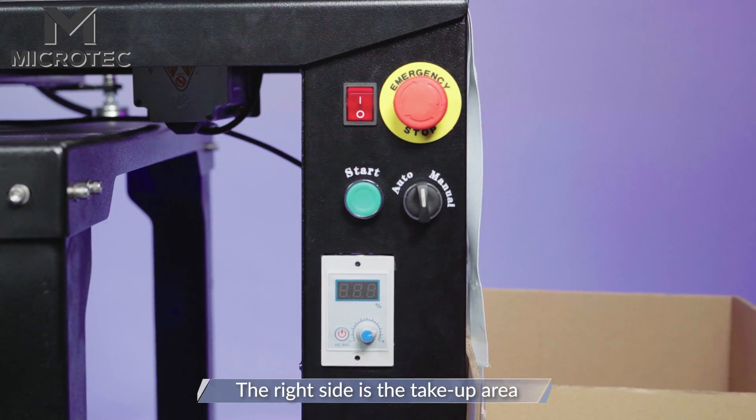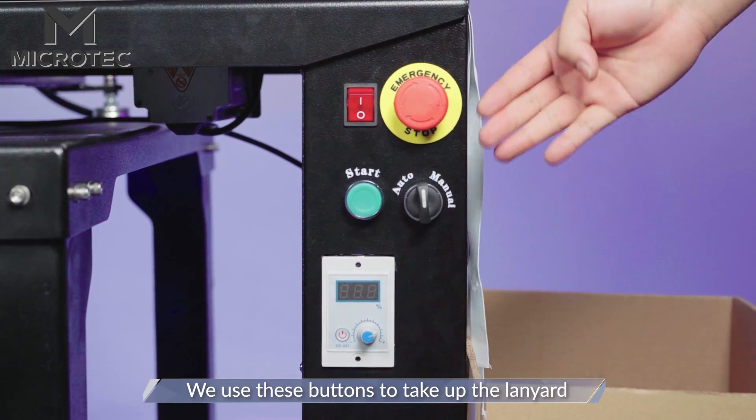The right side is the take-up area; we use these buttons to take up the lanyard.